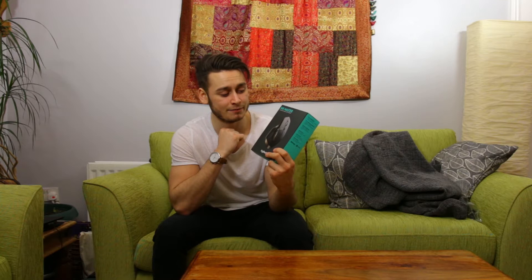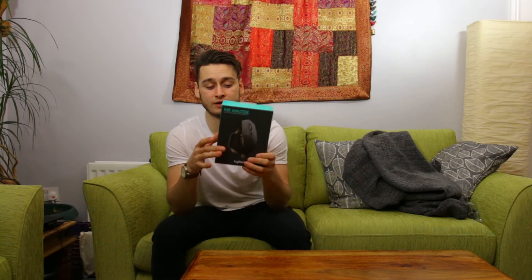This just so happens to be a fairly new but old product — it's the Logitech MX Master. Like I said in the last video, I'm focusing on products that I'm interested in and that I would like to use and think I will be using in my day-to-day life. What I'm going to do in this video is talk a little bit about it and unbox it at the same time. It might be a little shorter than the last one but it'll be very informative and rambly.